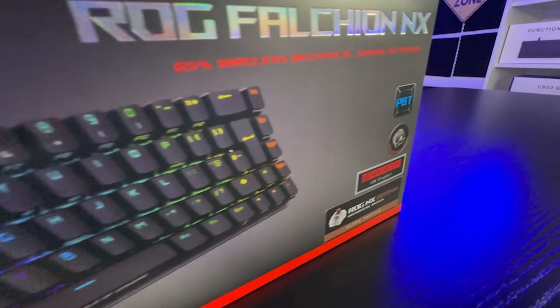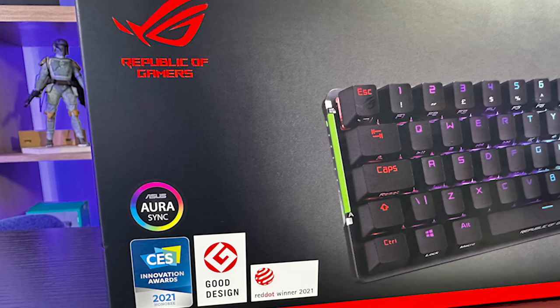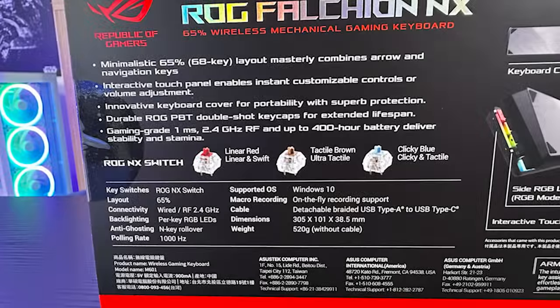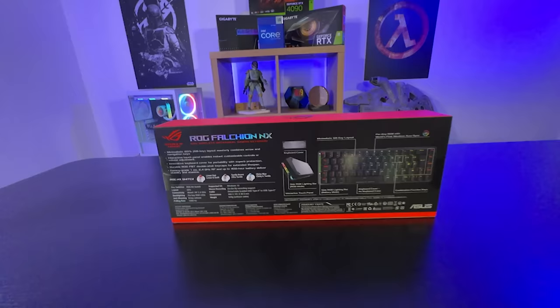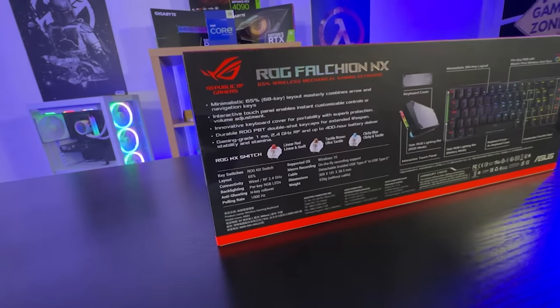It's got ROG NX brown switches in there, which is ultra-tactile. The front of the box looks really good, and the actual keyboard is sort of glossed over so it pops out from the box. On the back of the box, you've got an overview of the keyboard itself. It tells you about the 68-key layout, per-key RGB, and the world's first wireless Aura Sync.